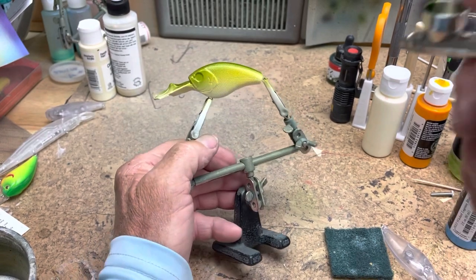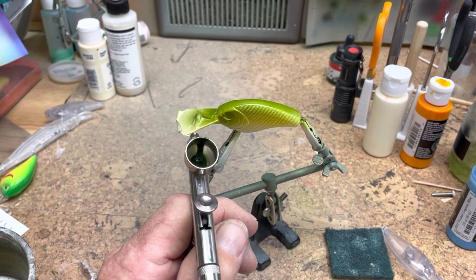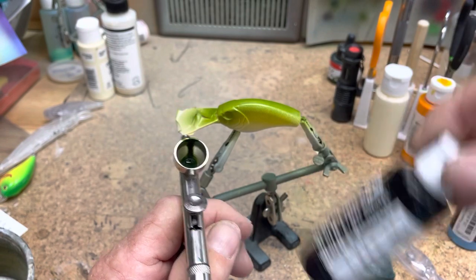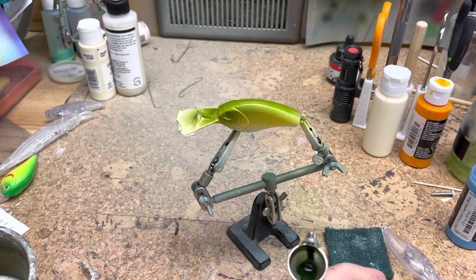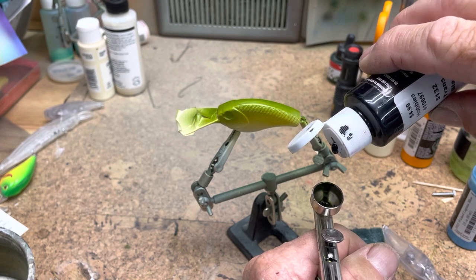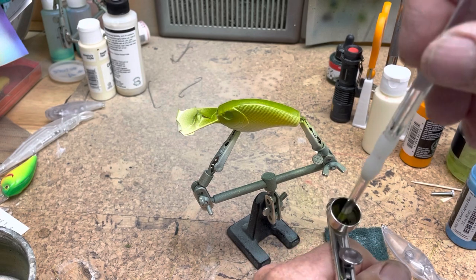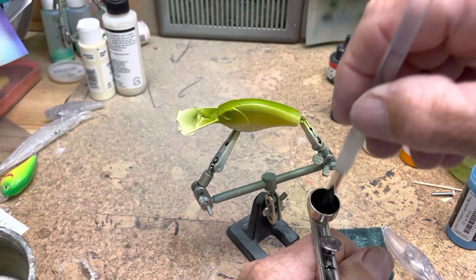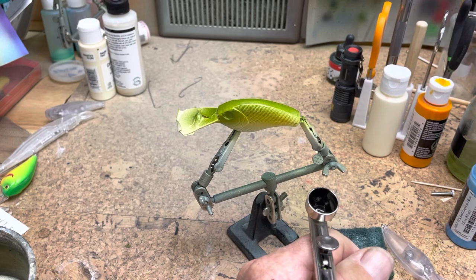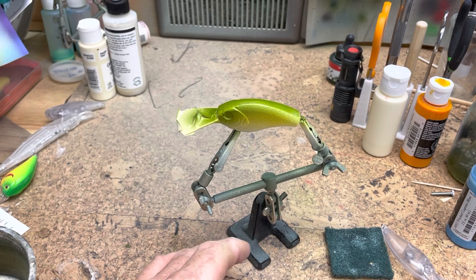Okay, I still have the moss green in the pot. I'm going to add transparent black and mix it with the moss green — just two drops, right inside. It'll give us a black that has a little deep green to it. Okay, I need to dry this off.